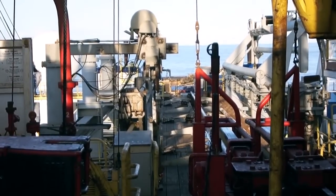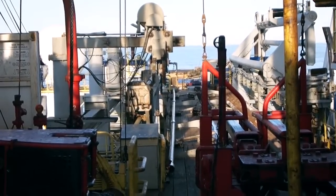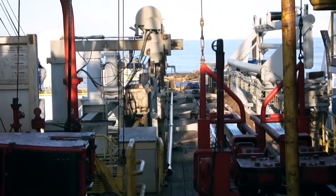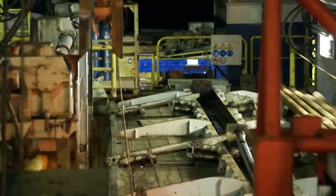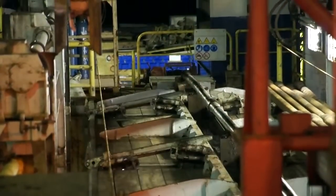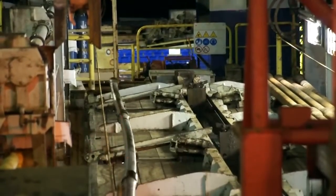As it's pushed over to the pipe racker, watch this hard steel pipe wobble — and then wobble some more. Here's a closer look at how flimsy the steel appears and how this rigid steel tube wobbles.